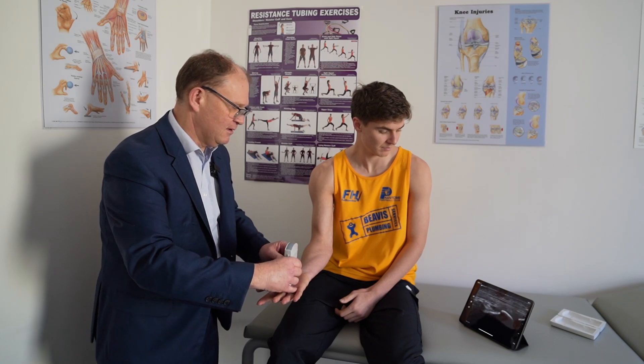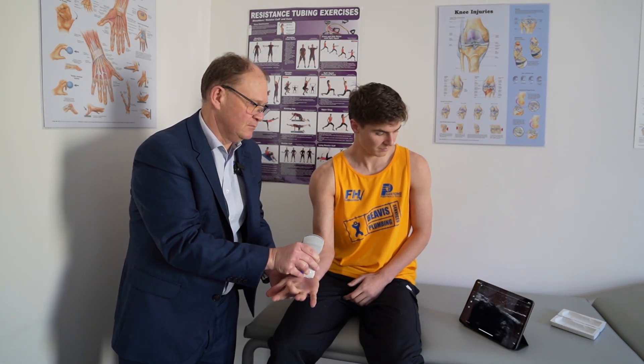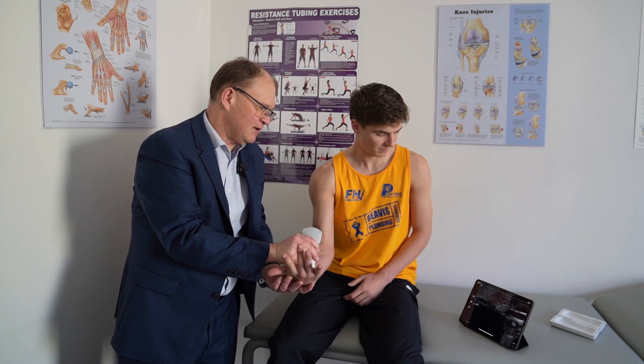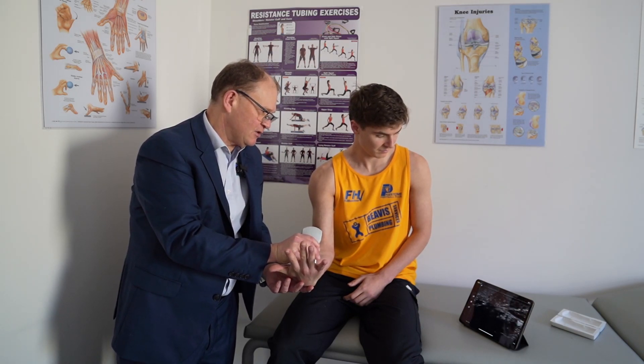And there we are. We can also examine the wrist and look at the carpal tunnel region. Bend your wrist slightly for me Aidan, just keep your fingers nice and still — and there's the carpal tunnel. We can also increase the depth of that as well if need be.